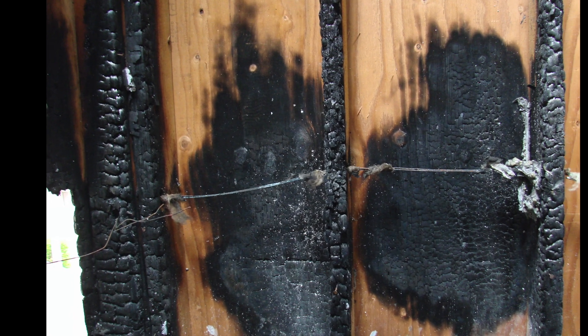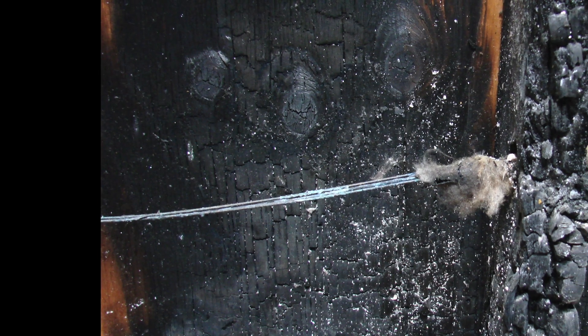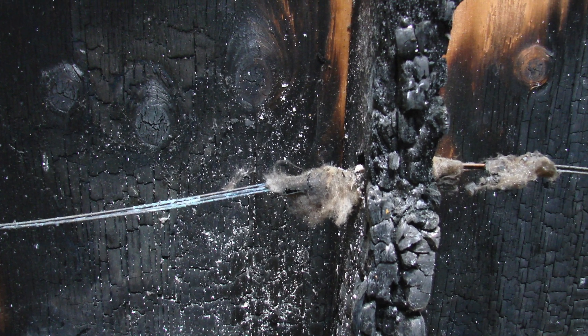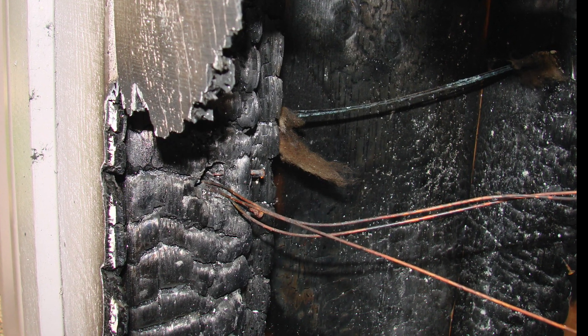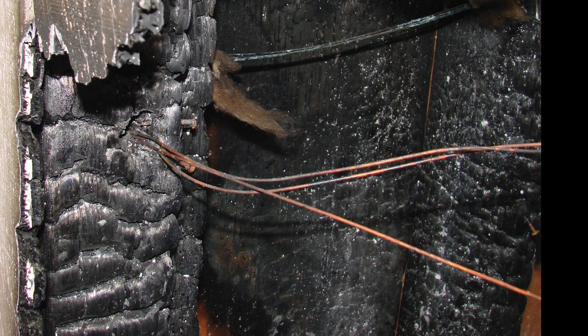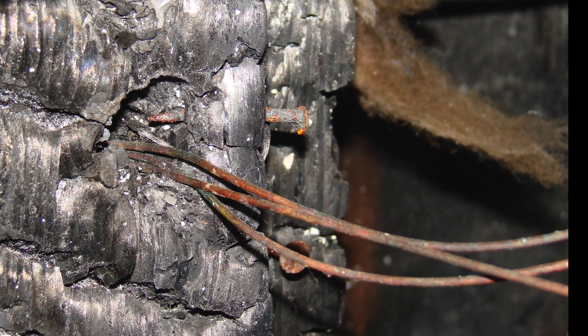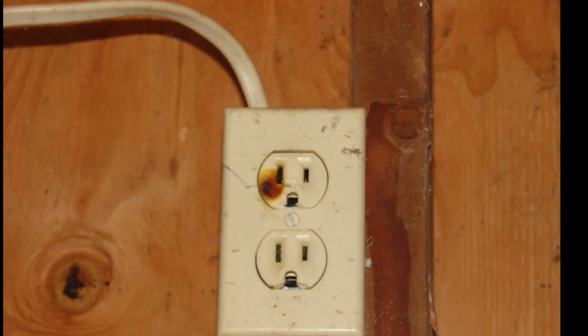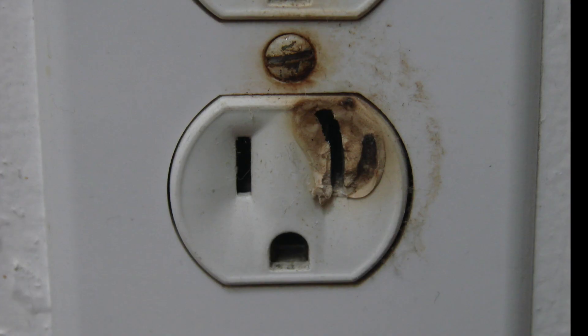That would be an electrical hazard we don't want at your house. The solution is to find out why your circuit breaker is tripping. If there's a problem, it can be tracked down and resolved, and you can make the correction with the wiring or with the device. Or if it's simply overloaded, then we want to install another circuit, and that will alleviate the load on the existing circuit and solve the problem.